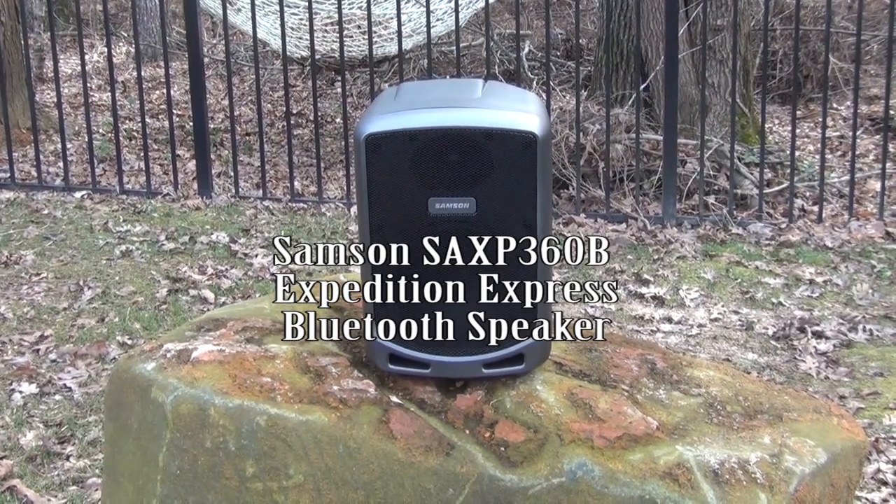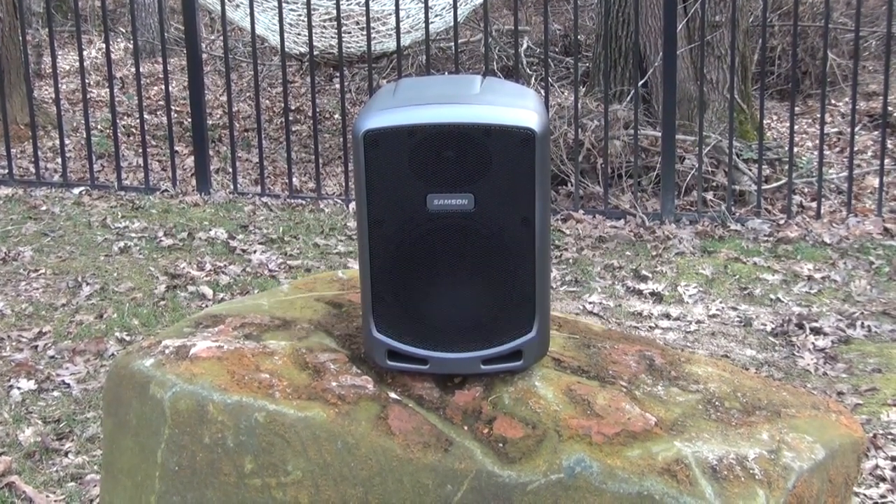Hi everyone, today we're going to review the Samson Express Bluetooth public address speaker.